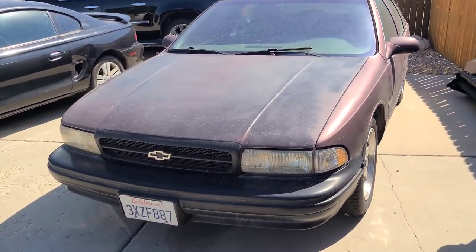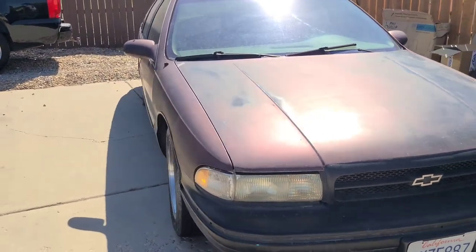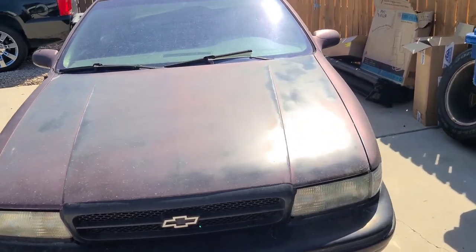Hey, welcome back to my channel. Today I'm gonna be working on the Impala. It's been a while since I've done anything to it. I have driven it around a bit, but haven't really worked on it. So today we're gonna get back on it.